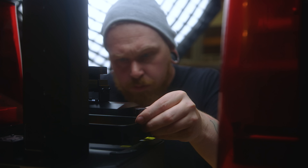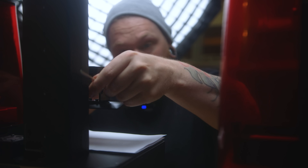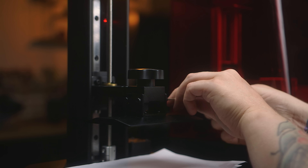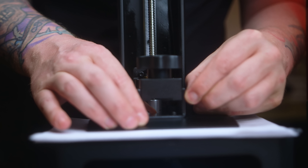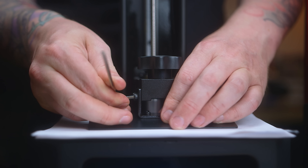So all the printers get re-leveled, they get a bit of a service — I grease up the Z-rod, I change all the FEPs. Changing FEPs in six printers does take a while, but I just wanted to make it as fair as possible so every printer feels like new, because some of them have not been used for a while.